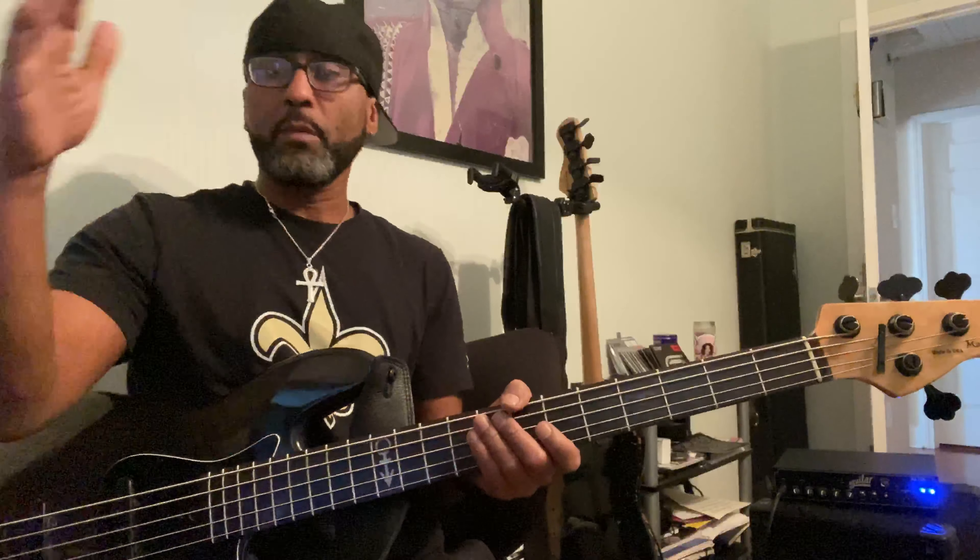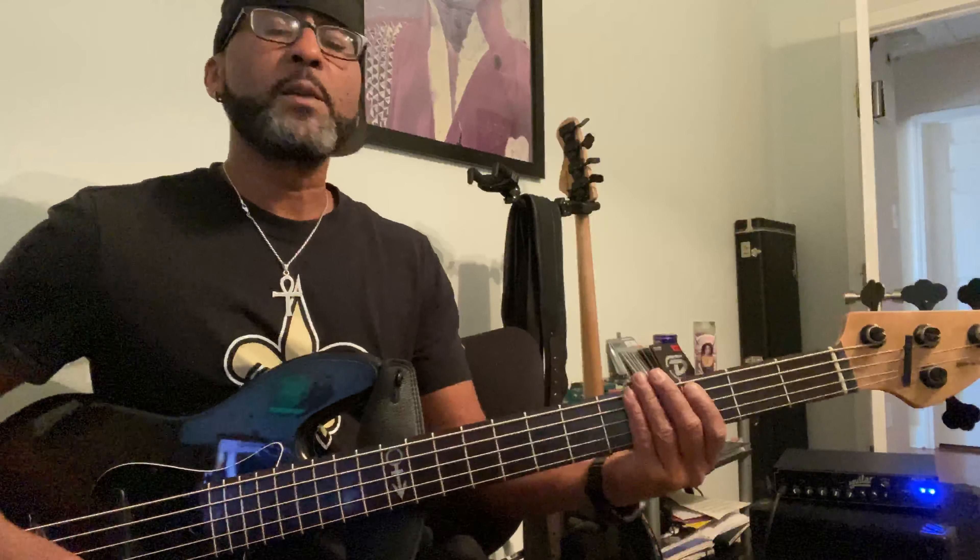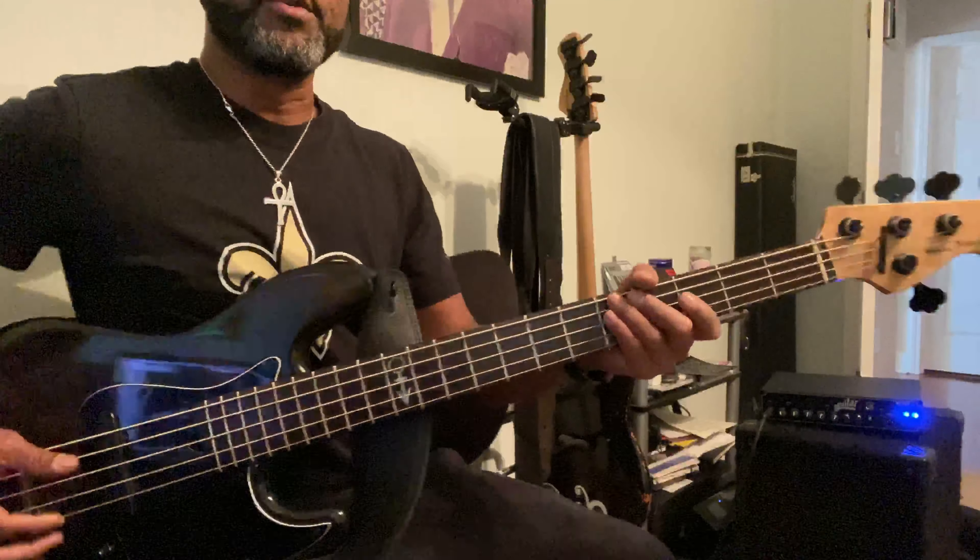This video is 'She Spoke' by Prince. I'm going to do two parts of this — a little quickie thing, and then a more in-depth thing for the people who are members. The song is in A minor, but it starts on the flat seventh.